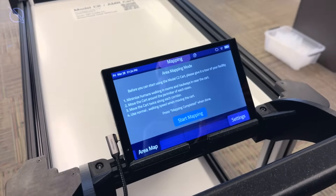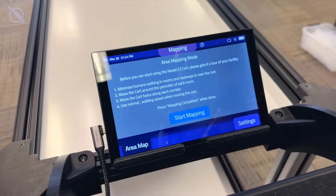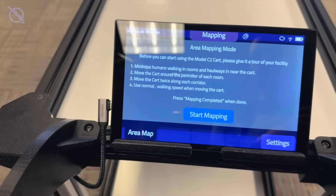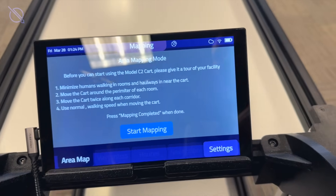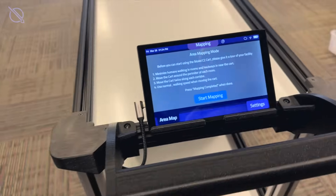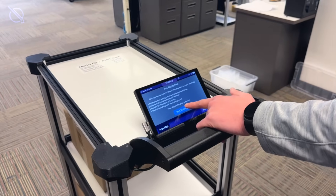Once it's turned on, the first step to deployment is to create a base map of your facility. The intuitive interface will guide you through this process with step-by-step instructions and helpful tips along the way.